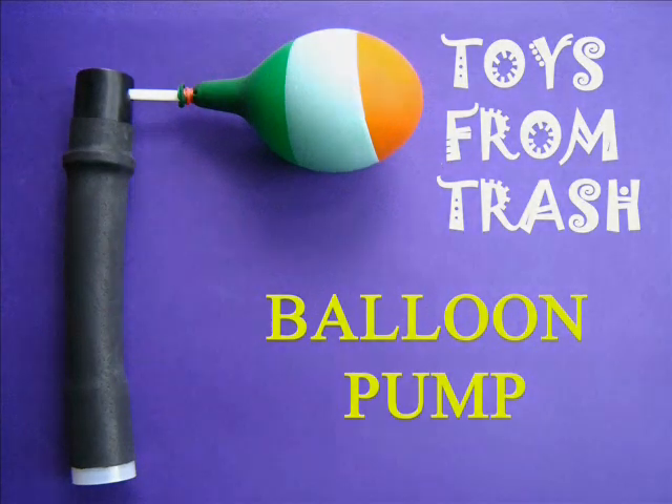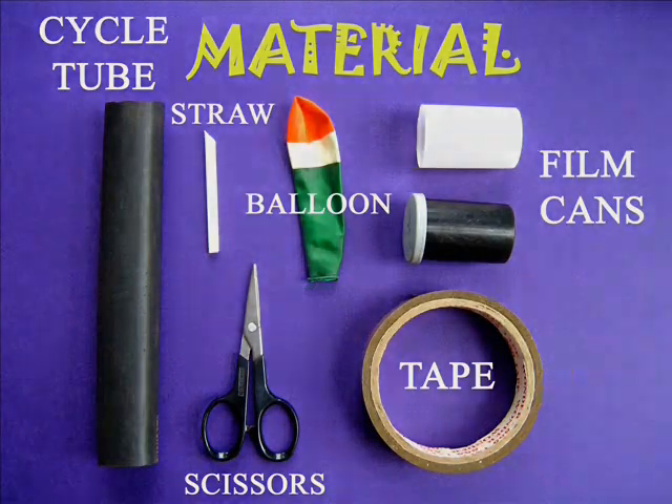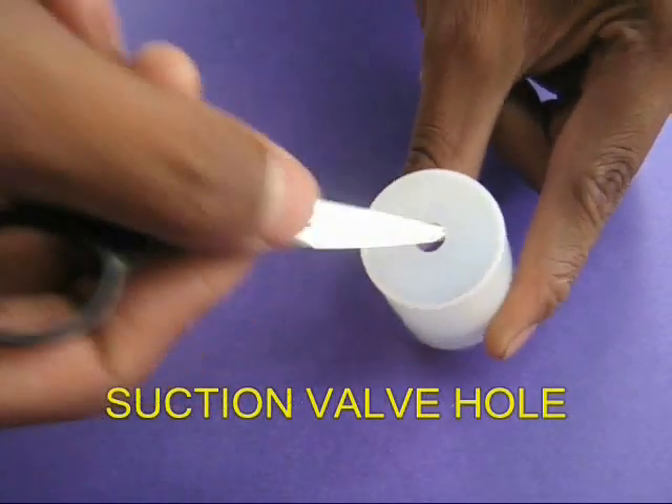With this pump you can inflate a balloon and pop it too. Take a film can and make a hole in its base to make the suction valve.